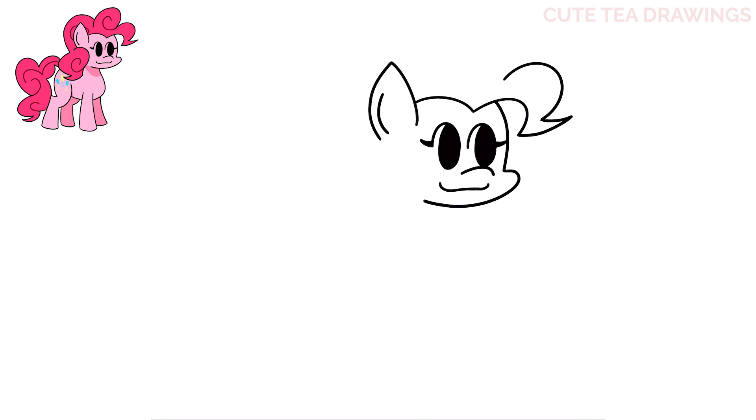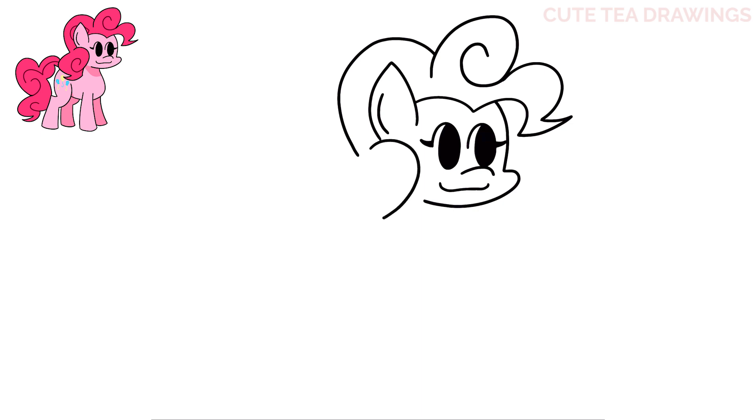Next let's hop back up to the top and we're going to start a little bit over from the ear. We're going to draw a curve over and then loop it around. Then from the bottom of that curve we're going to step up and draw a curve over on top of the ear and back down.